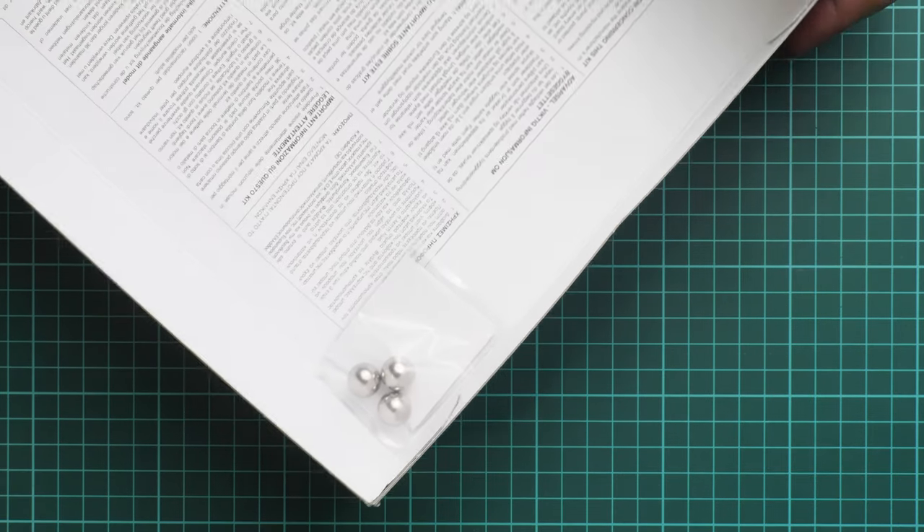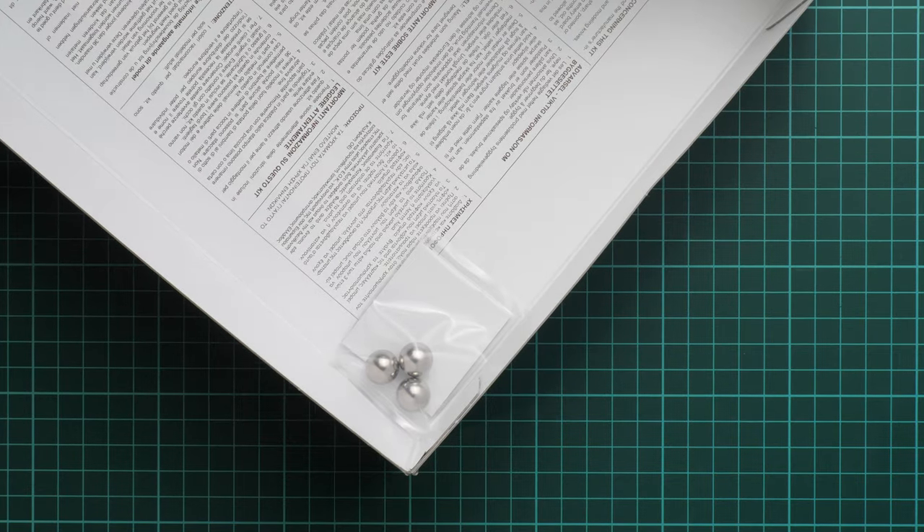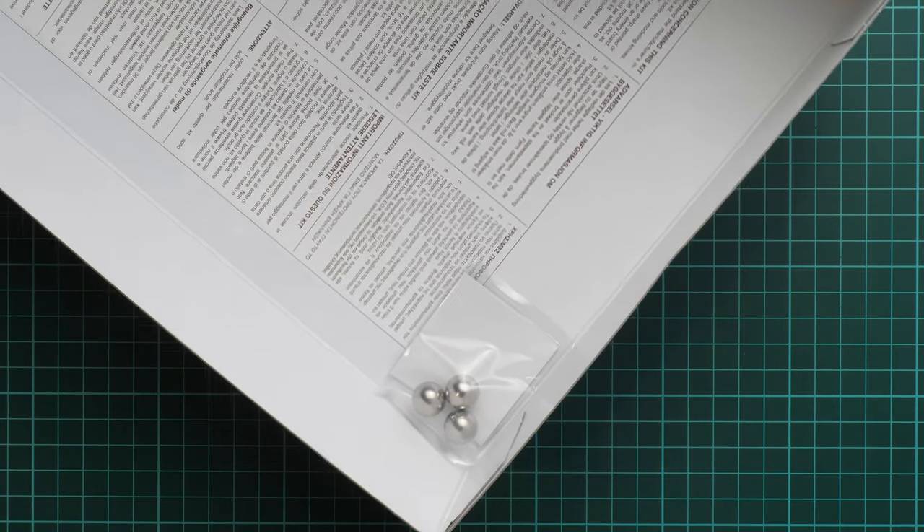Next there is a small item glued into the box which I'll leave for the photo review. You can see metal balls which will be placed in the nose section so that you won't get a tail-sitter out of this aircraft.